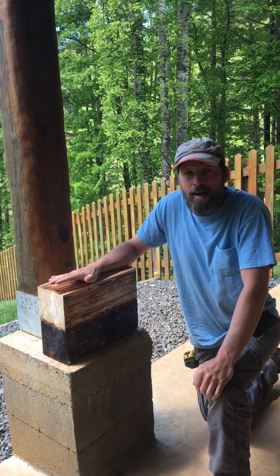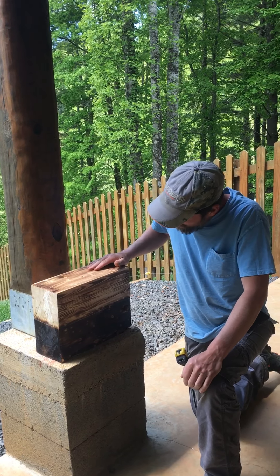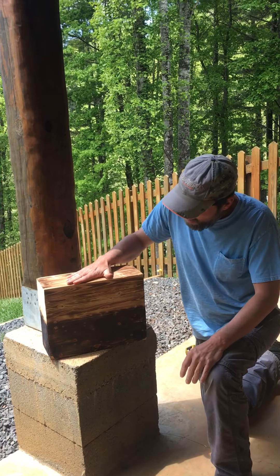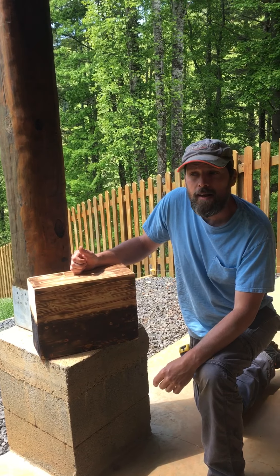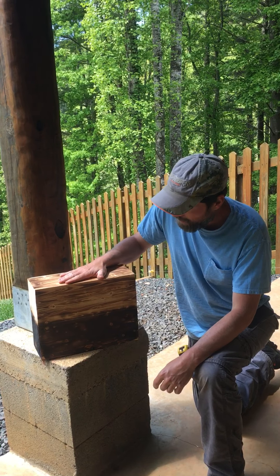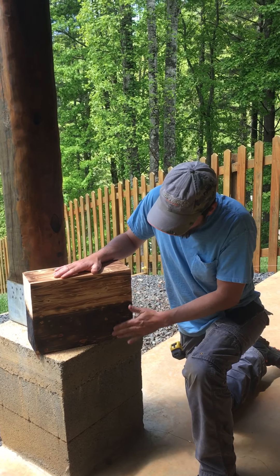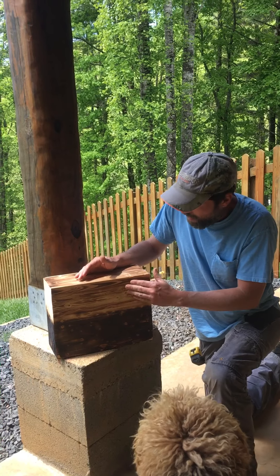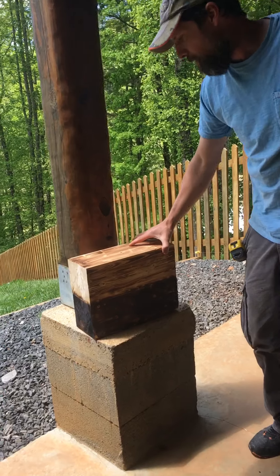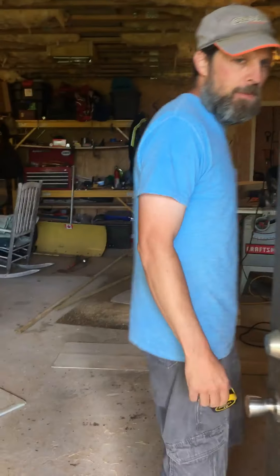Alright folks, I'm over here in the den of iniquity with my sister and we're doing a little bit of burning today. I'd made one of these glue-lam mantles for a house in New York City — we stained theirs — and we're looking at doing a dark burn versus a light burn, and she likes the light burn better. So let's go in and do a little bit of burning.